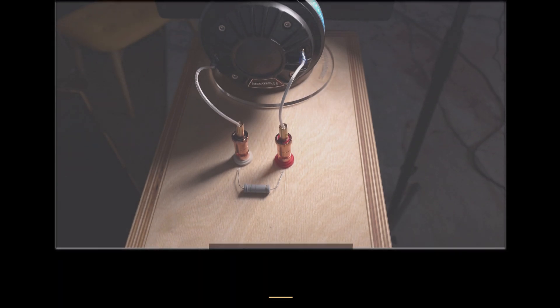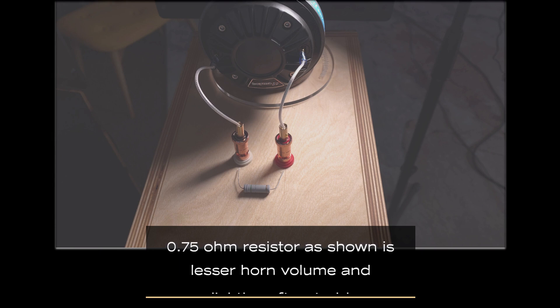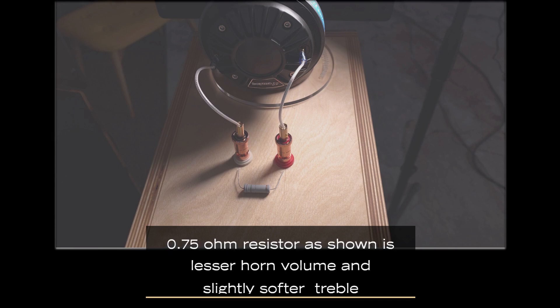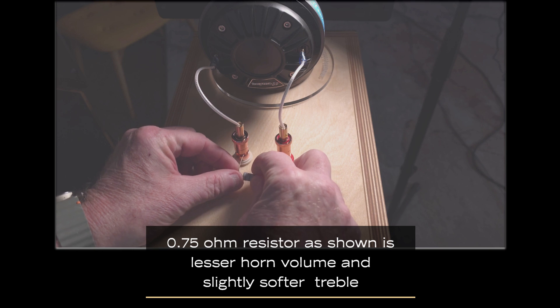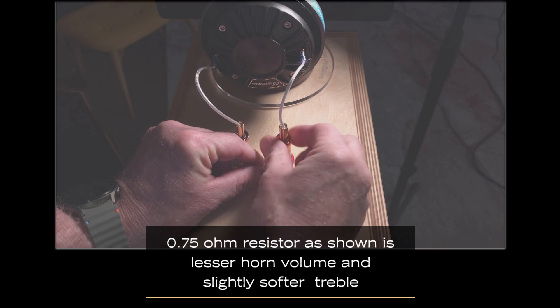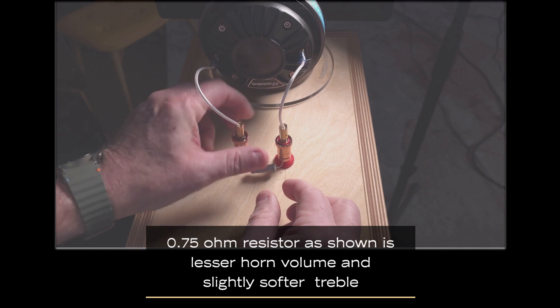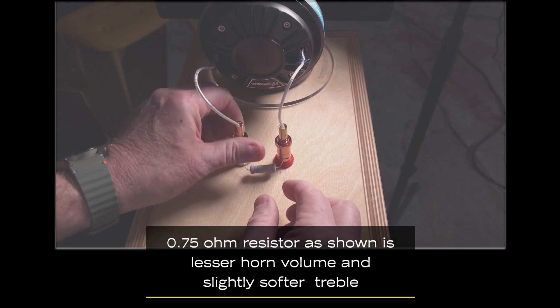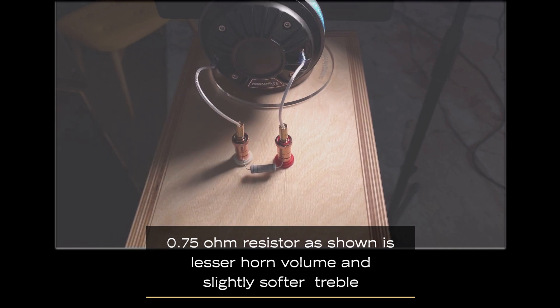This value is a 0.75 ohm resistor, which we will include in the resistor pack that you get. It does lower the horn output a bit — a few decibels. It provides for a less bright sound. You simply place this in instead of the one ohm resistor, putting it here and here like this, then tighten down the horn attachment points. You will have a slightly softer horn output.